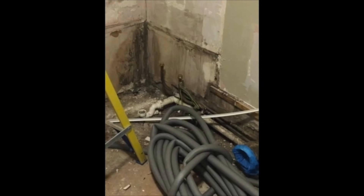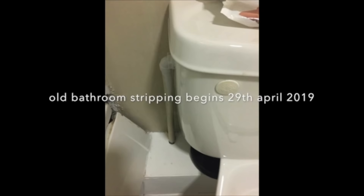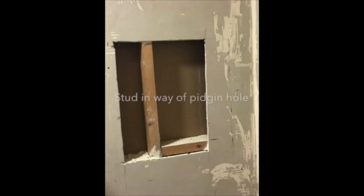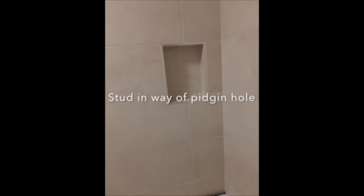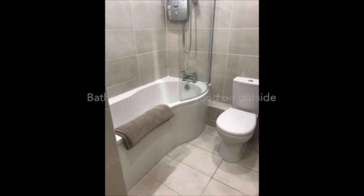One of those walls is solid, one is plasterboard. This is the old toilet. When they stripped it out there was a pigeon hole, but there was stud work in the way, so they moved the pigeon hole which was fine and it was starting to look pretty good. You can see here that the waste is not centered, so they put the toilet onto the waste but it wasn't centered — you'll see it in the next shot.